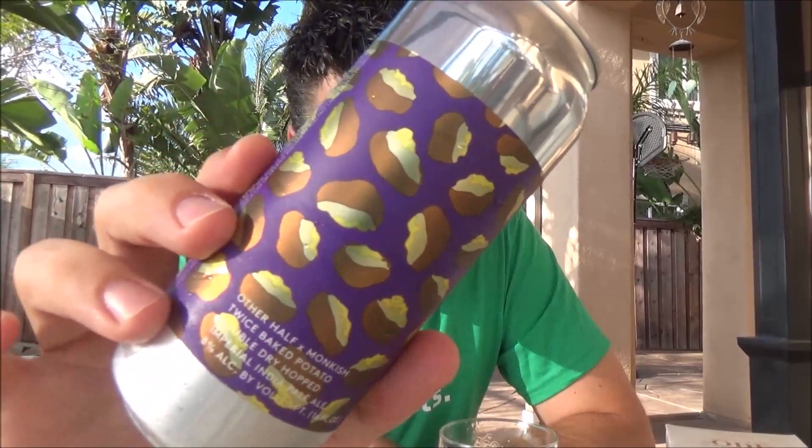This style is what breweries like Monkish, Modern Times, and Green Cheek are doing on the West Coast — that awesome balance, not just a New England juice bomb. As far as a grade goes, this is world class. I would drink this all day — at 8% you're not getting booze, it's very easy drinking for a Double IPA, but still very hoppy for hop heads. I'd give it a 97-98. Really really good stuff. Thank you gentlemen for sharing — that's Other Half and Monkish Twice Baked Potato. Leave a comment below if you've had it, and as always, thank you for watching. Go eat some potatoes — cheers!